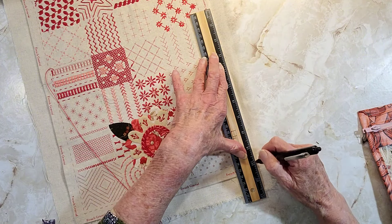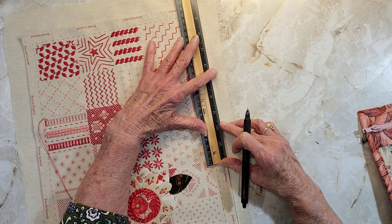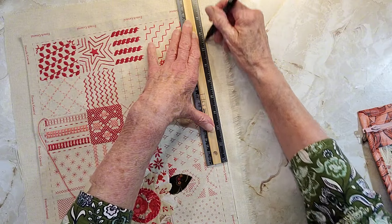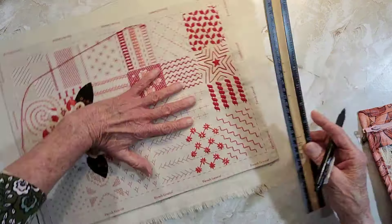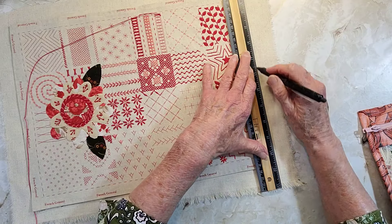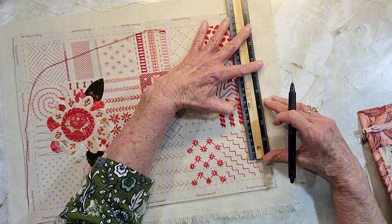This fabric goes both ways — there's no front and back to it. But if you do have a front and back, you may want to do something on the back where you're going to fold it over.